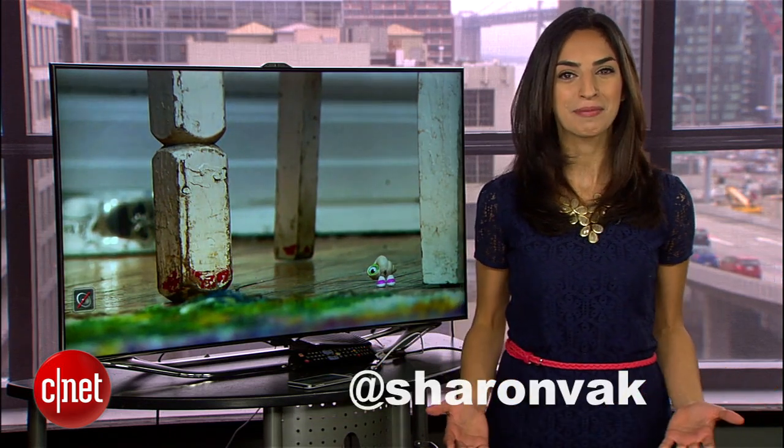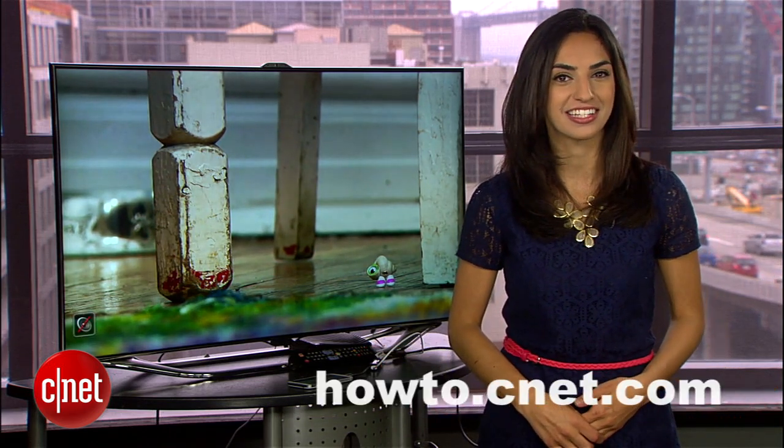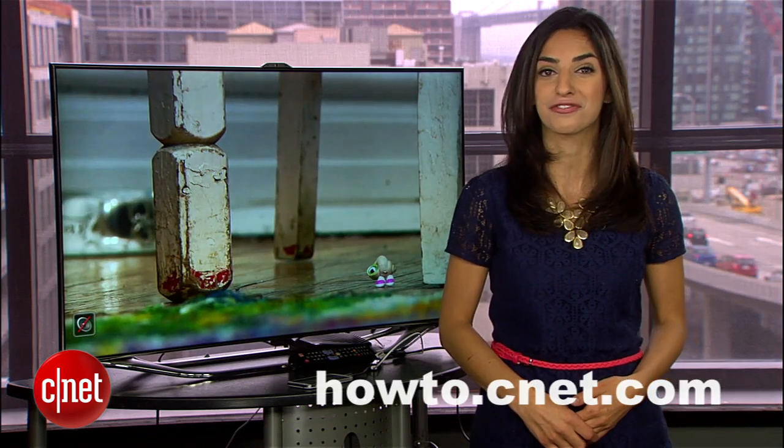If you have any questions along the way, hit me up on Twitter and check out howto.cnet.com for more Galaxy S4 tips. For CNET, I'm Sharon Vachman.